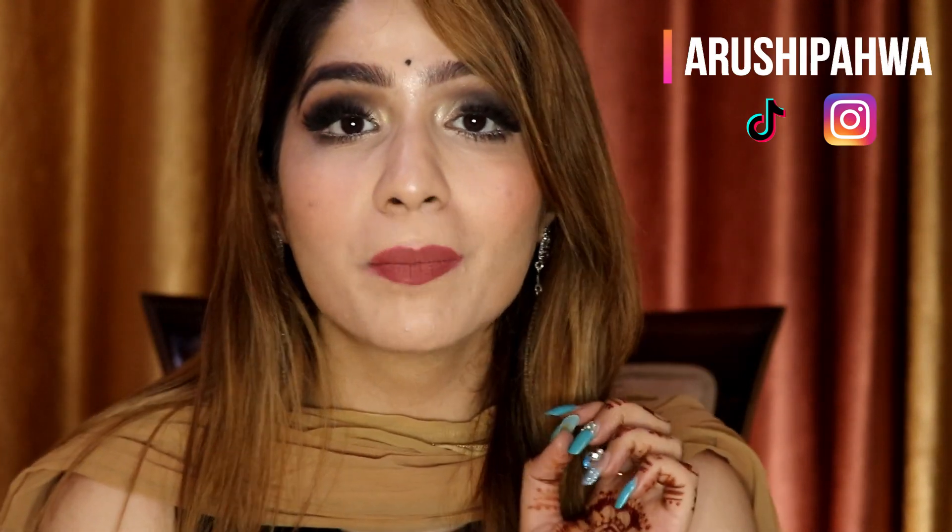Before starting, if you like this video don't forget to give it a big thumbs up, make sure to follow me on my Instagram and TikTok, hit the notification bell and subscribe to my channel. Now let's get started!